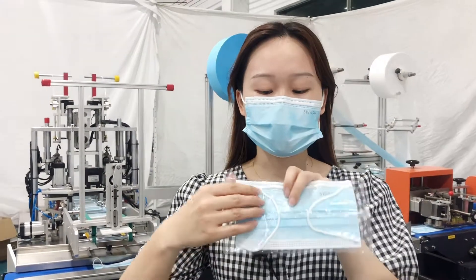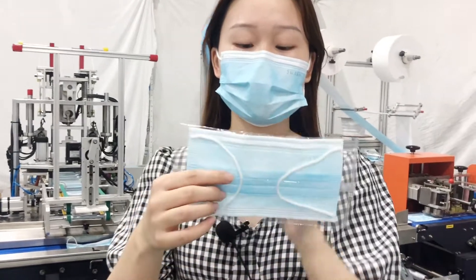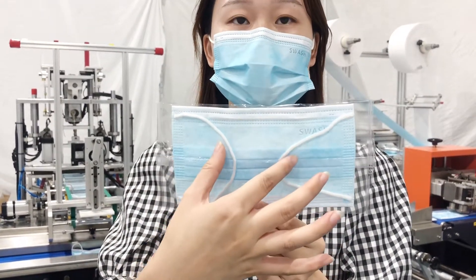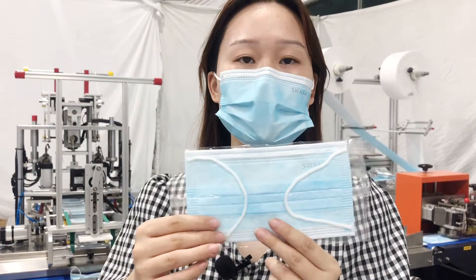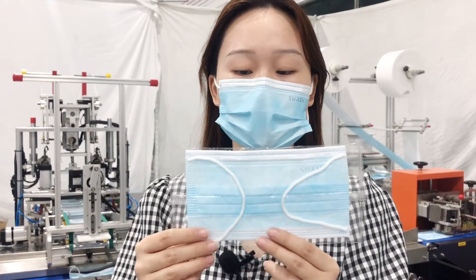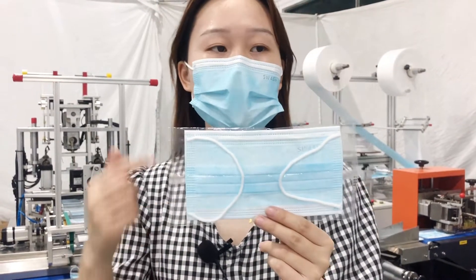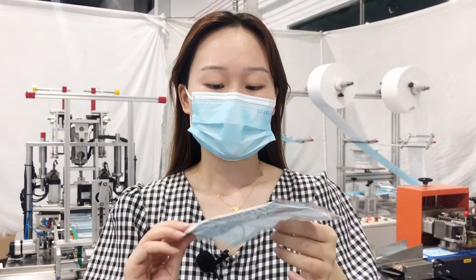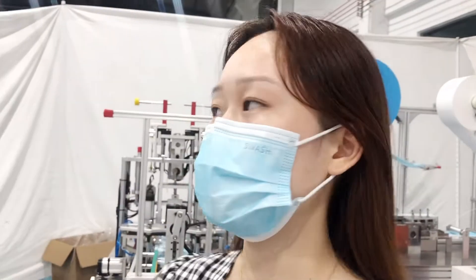We can see the yellow ear loop is automatically positioned to the outside, like this. Since we use the yellow device, it must be installed when you connect with the packing machine. Next you can see the sample effect when wearing it.